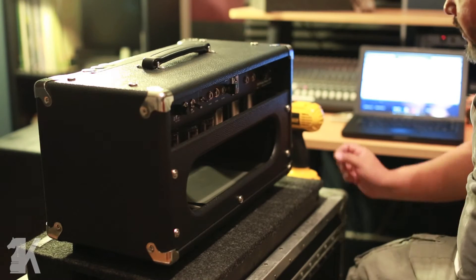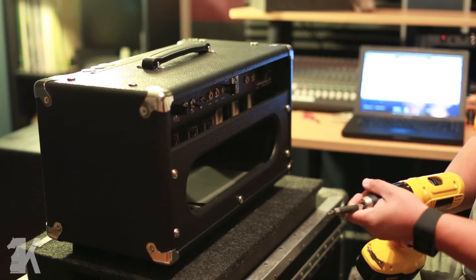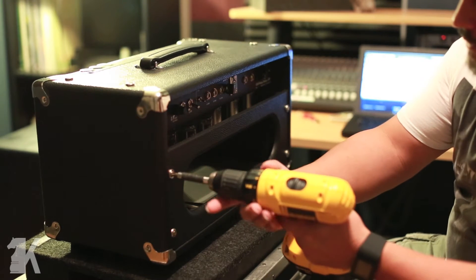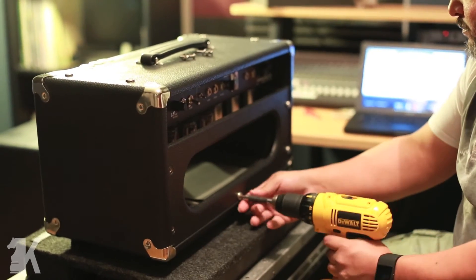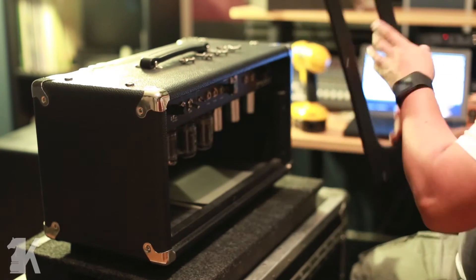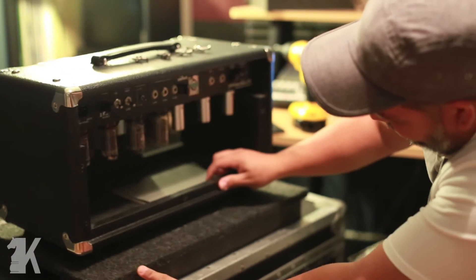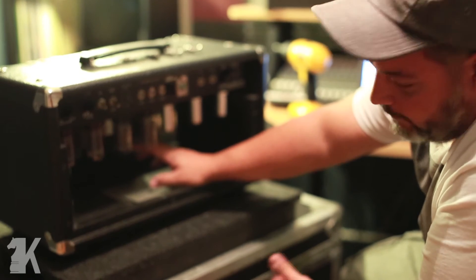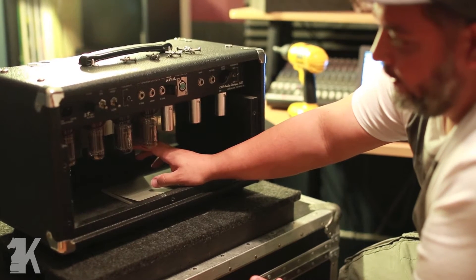We're going to start taking this apart. I use my drill but I put a clutch on it so it really isn't going to damage or strip any of the screws. You're going to take these five screws out. Now that the chassis is exposed, you can see there are a couple of transformers under here. I'll put my hand underneath and hold it up so I'm not straining the screws too much.